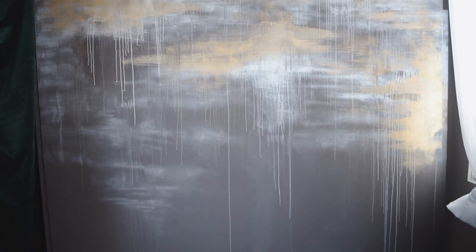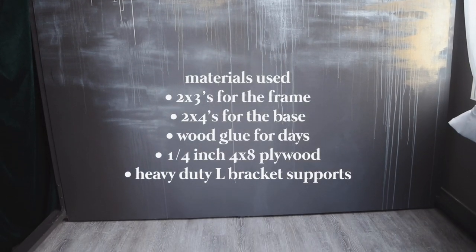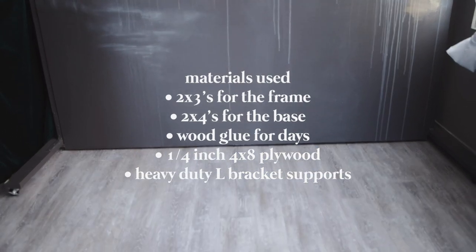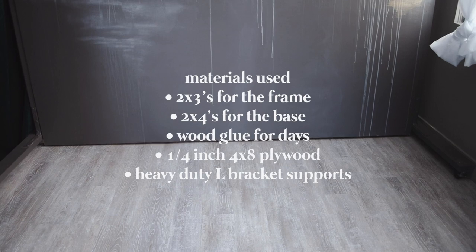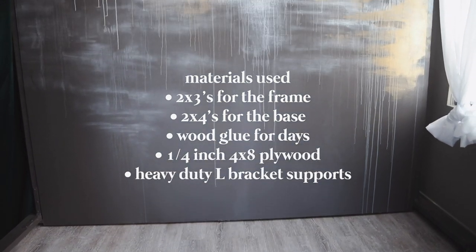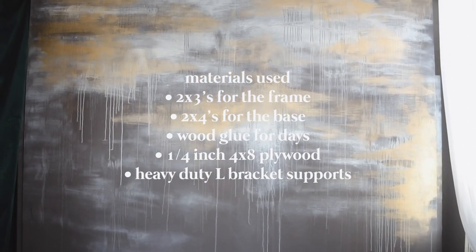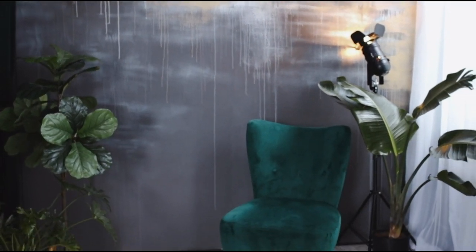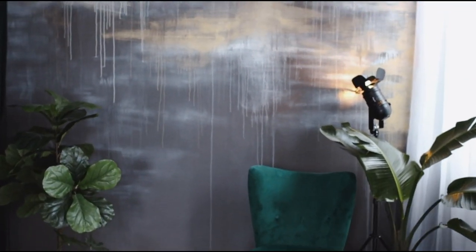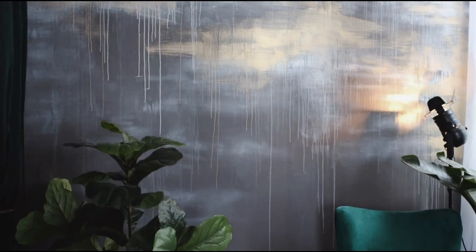Before we get into painting, I just want to walk you through what we used to build this, how it looks, how it moves, and all of that fun stuff. So here are the materials we used to build this beast. The cool thing about this is I really wanted it to be double-sided so I could have two different features on the wall. But it is kind of a pain to maneuver in the studio just because I have so many plants and stuff, so it usually just stays on one side.